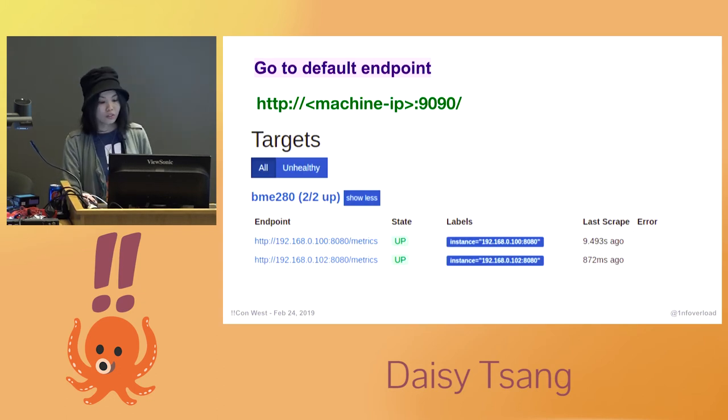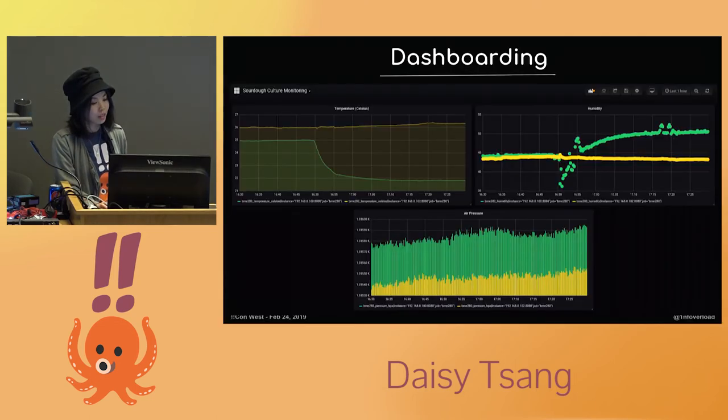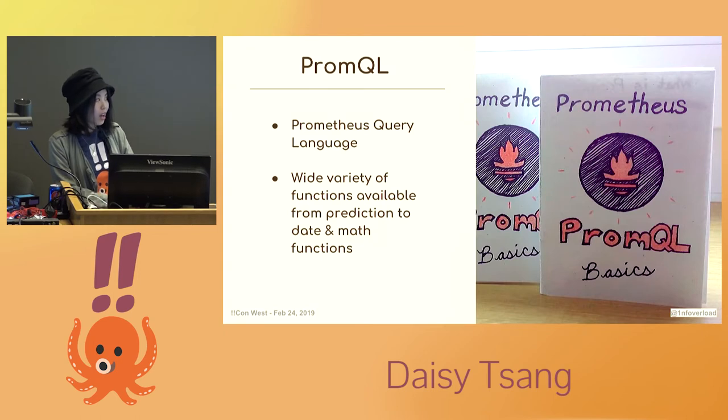Once we start the Prometheus server, we can visit its endpoint in the browser and see if everything is running correctly. Then we can create dashboards based on the scraped data — I've opted to use Grafana here. PromQL is the Prometheus query language; it can help you answer a lot of ad hoc questions about your system in a large-scale production environment. For this simple use case with one-dimensional gauges, I can just display the values as they are, but I could also look at the derivative function to track the rate of change in the future.